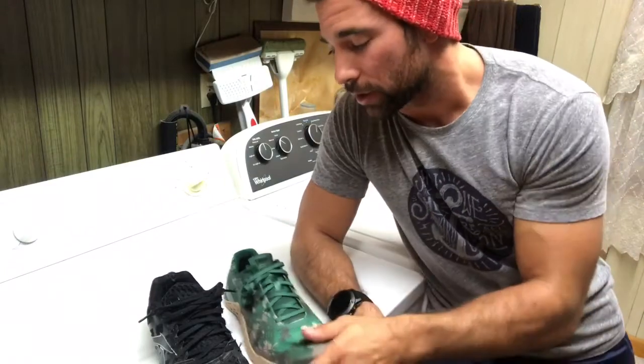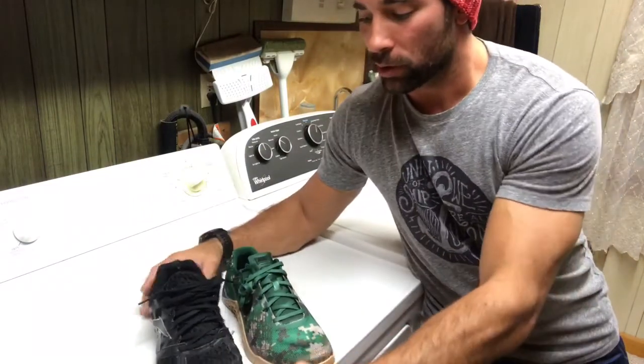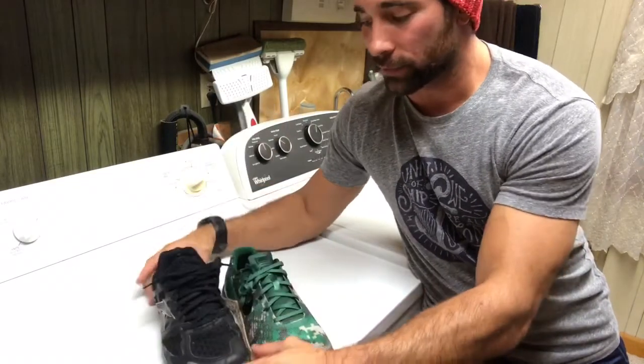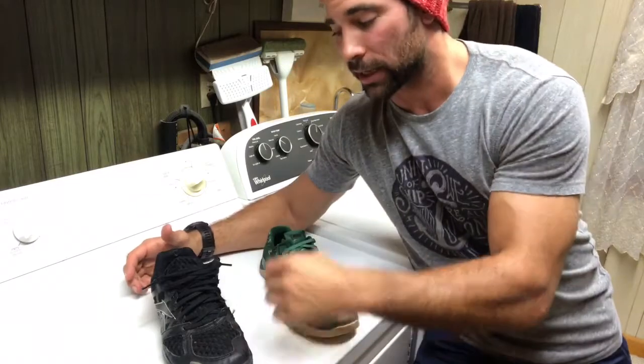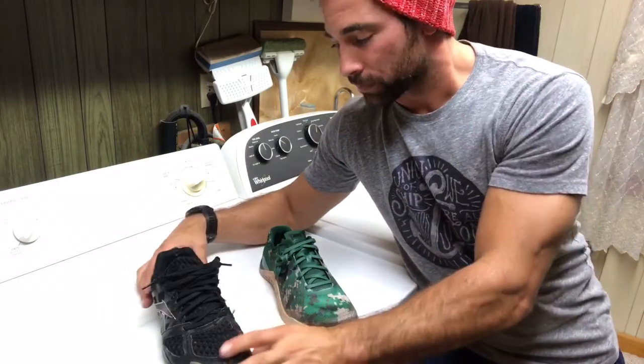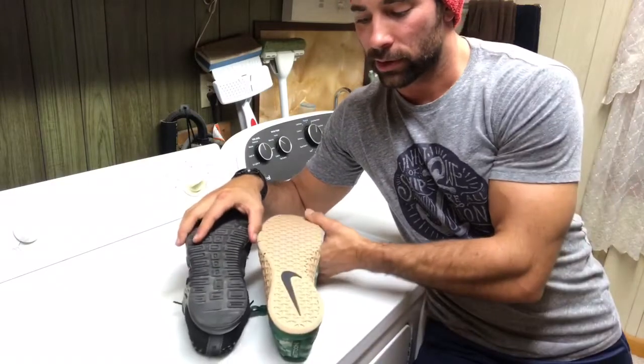Some things to consider when you're asking 'should I be changing out my shoe?' First and foremost, you want to look at the overall integrity of the shoe — are there any holes or anything like that, anything that can cause injury? That's number one. The second thing you want to do is flip it over and look at the wear pattern.